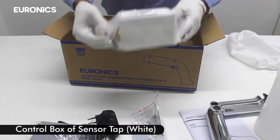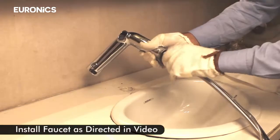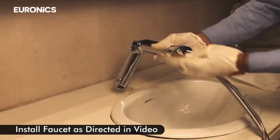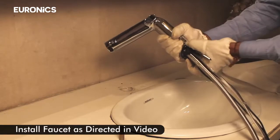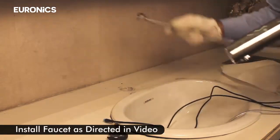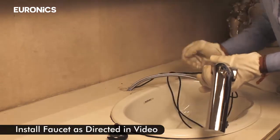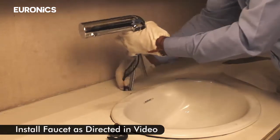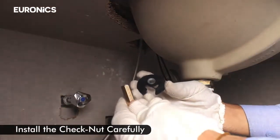Install the control box of the sensor tap and install the faucet as directed in the video. Then install the check nut carefully.